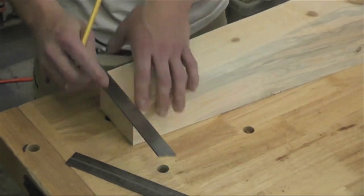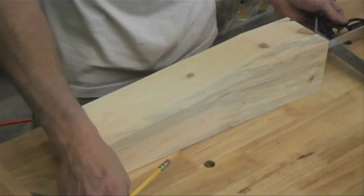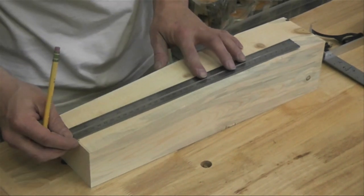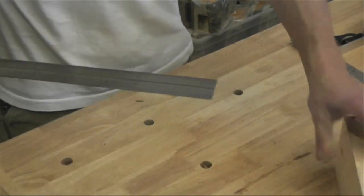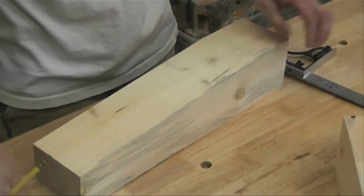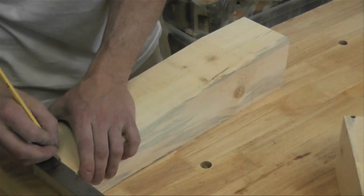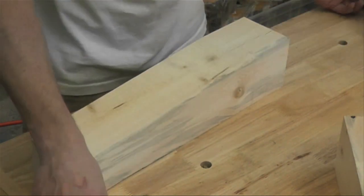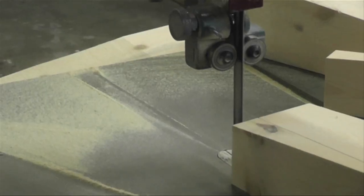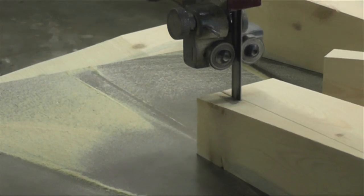Now that I've got all four pieces cut on one taper, I need to go back and mark the same way — 3 and a half inches down from the top, 2 and a half inches up from the bottom — drawing a line on the taper surface I just cut on the bandsaw. Mark all four the same; you don't have to do right or left legs. Then cut the same taper again very carefully to get a nice flat surface.